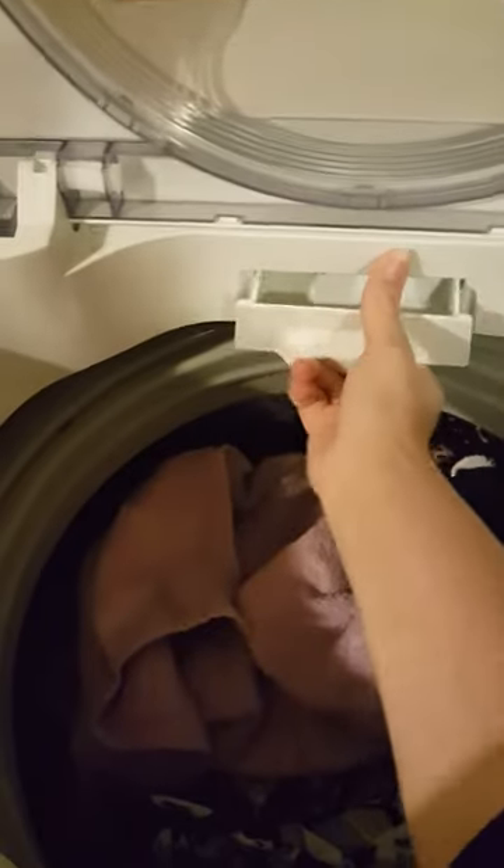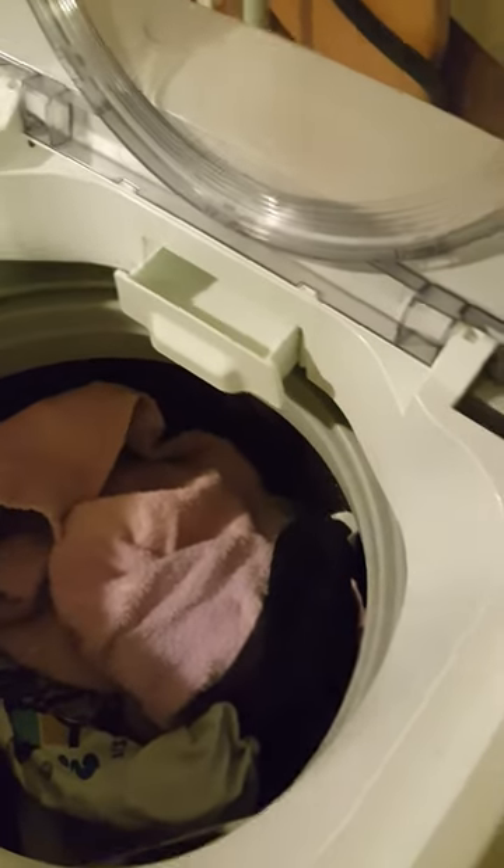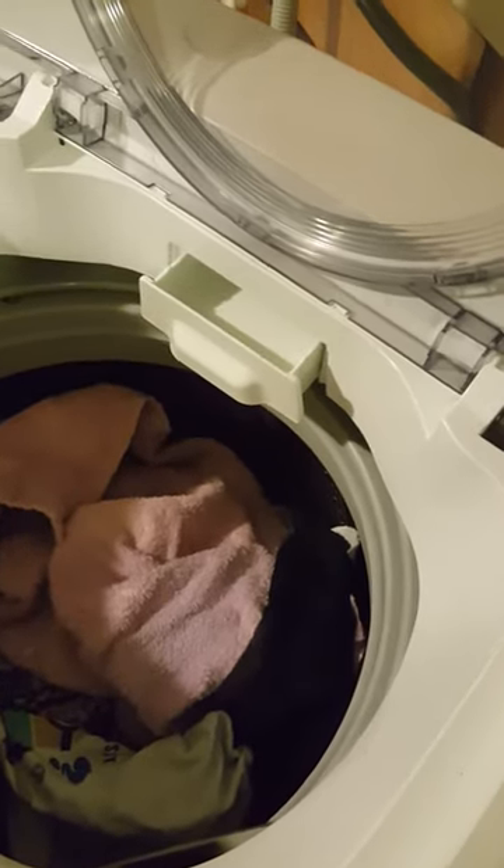I have two kids, me, and my boyfriend, so we have quite a bit of laundry to do. This actually looks like a good amount. You just put your detergent in — pour however much you think would be good — and then it comes out at the bottom, and then you close it up.